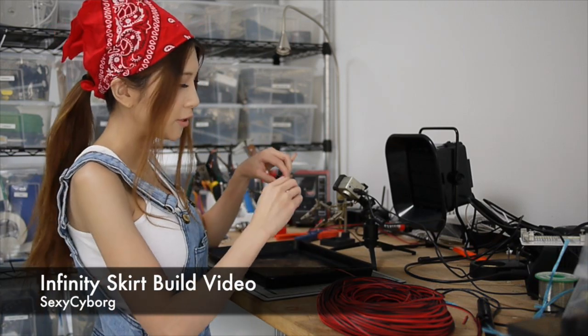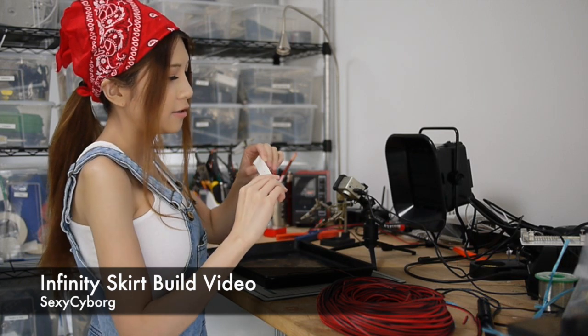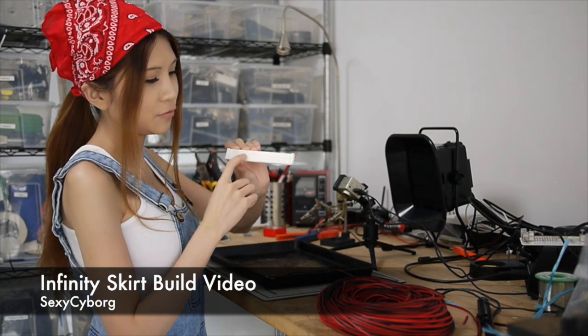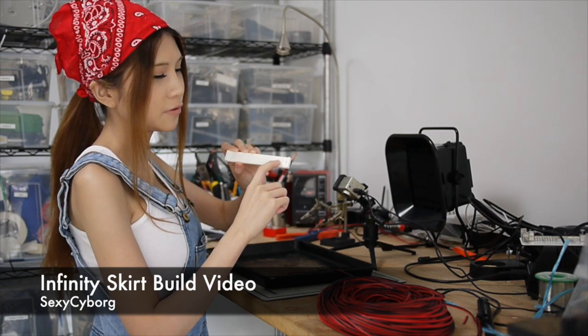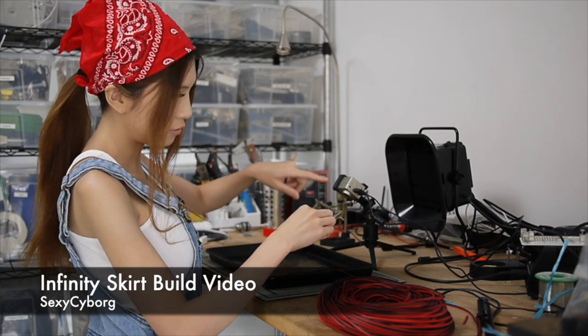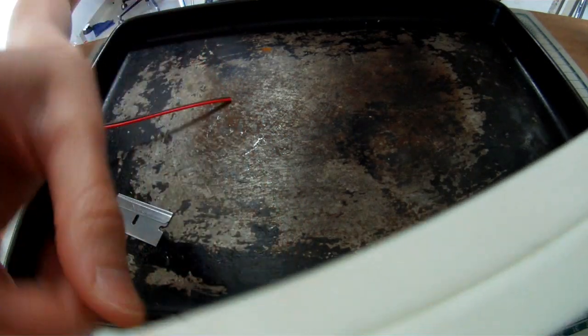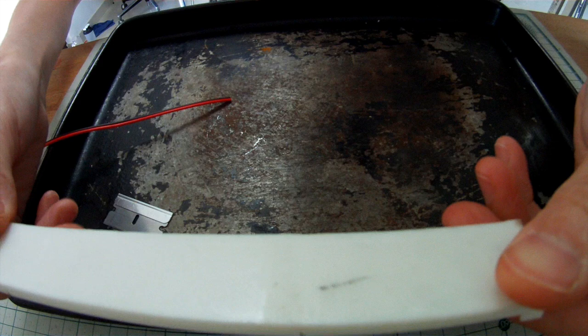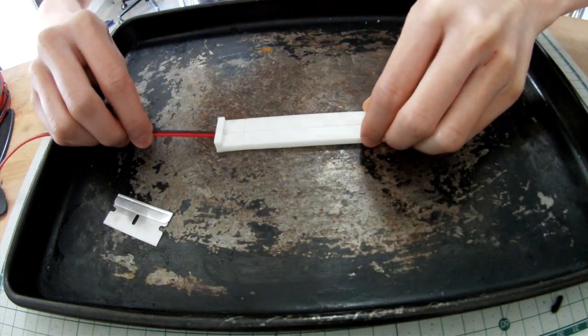I have a lot of wires to cut, so I printed this jig. One side is 33mm, the other side is 112mm. Maybe you can see better on this camera — 33mm. Okay, let's start.